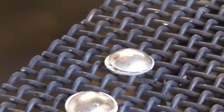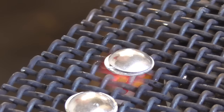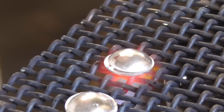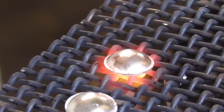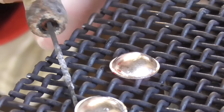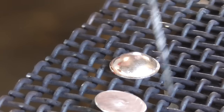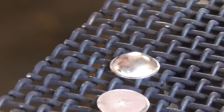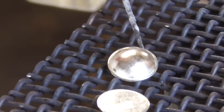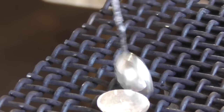Often times when you solder a closed sphere or closed object, you'll want to drill a vent hole in the back so that the pressure can escape. I'm not going to do that with this one. I'm just going to leave these to cool on their own, then flip it over and solder my post on the back. I'll only pickle this — I won't quench it at all. I'll only pickle it when it's completely cool, and that way there won't be any moisture on the inside.